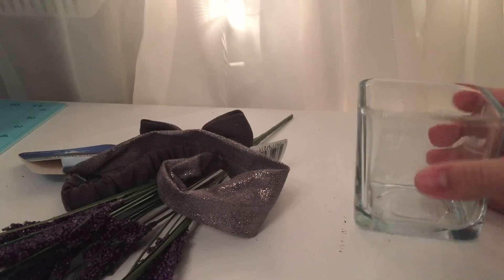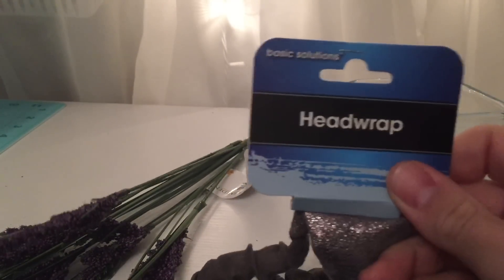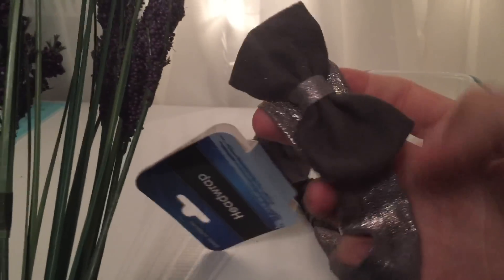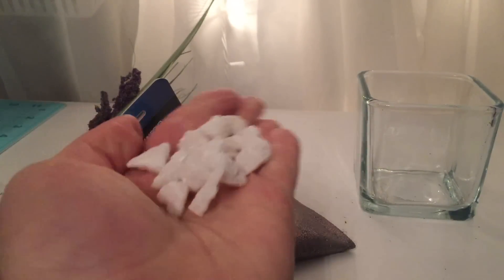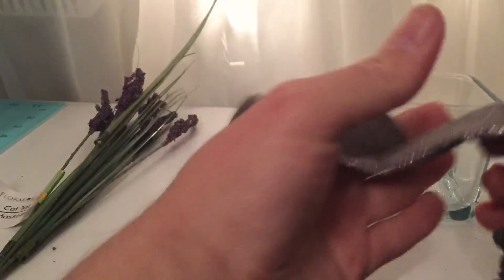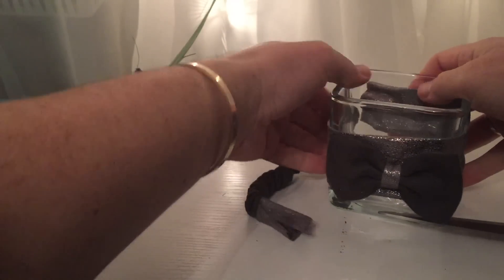And we are done — there is our cute floral arrangement! For the second floral arrangement we are going to need the squared vase, another headband — these are from the Dollar Tree and they are so pretty with tons of options. I also got a cattail in purple and a gray bow. We'll need white stones too. We'll start by cutting off the ends of the headband, just like we did on the other one.